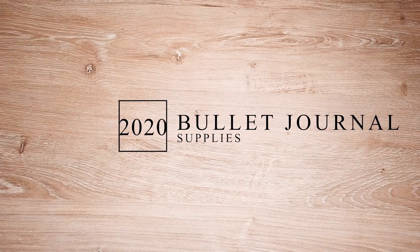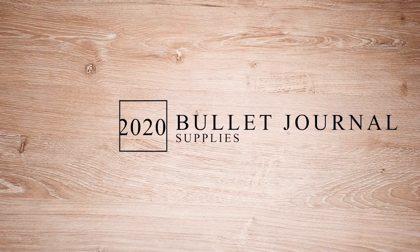Hey everyone and welcome to my 2020 bullet journal supplies video and we're just going to go ahead and jump right in.